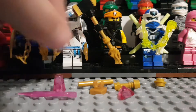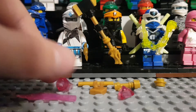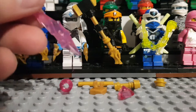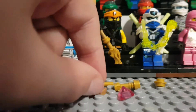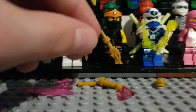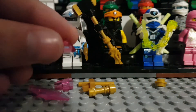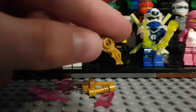You first need a short pole piece. You need one of these cones in translucent pink. You need the crystallized sword reused by the Vengestone Warriors and some of the generals. You need a clip piece in pearl gold. You need a golden lightsaber hilt. A pyramid piece — I think that's the name of the piece — in translucent pink. And a hollow golden stud.